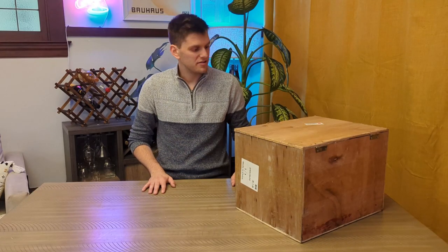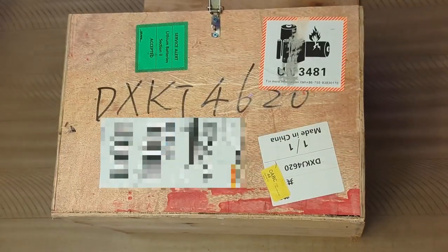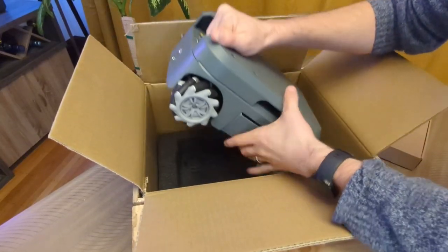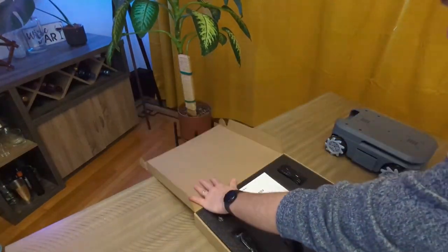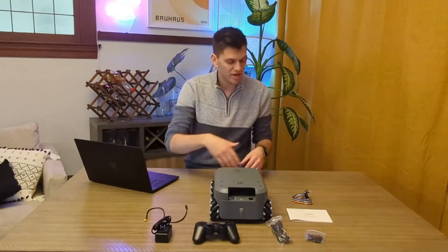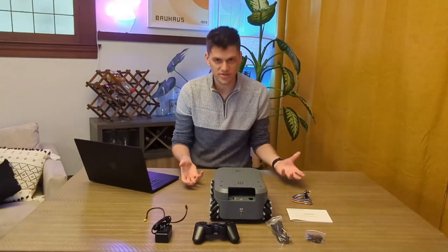I've got a really cool robot to show you today. Let's get this giant box open and dig into the details. First look — let's take a look at what actually came in the box. What you're looking at right here is the Elephant Robotics myAGV robot platform. This is a brand new piece of kit, and in this video I'm going to go over what it is, what's inside the chassis, what these other objects are, and who might benefit from this kind of robot.